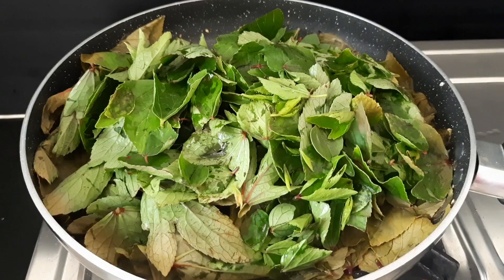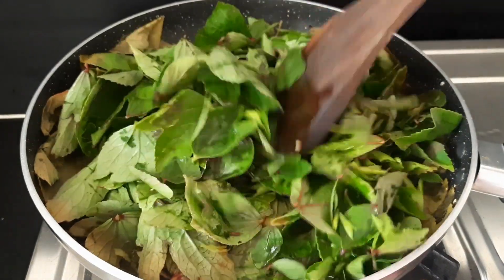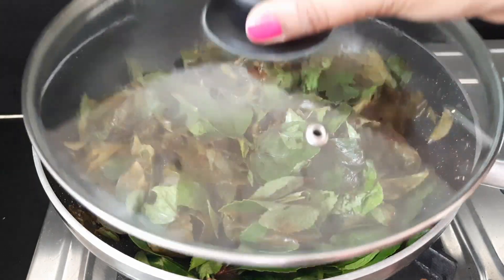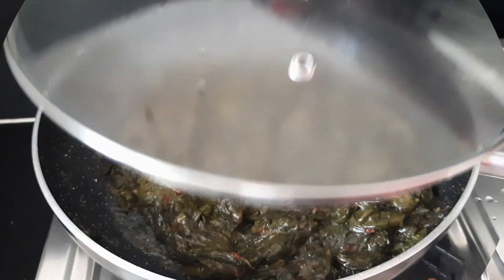Now we will process and grind this mixture. Try to make it a little easier. Cook for about 5 minutes, then cook it a little more.